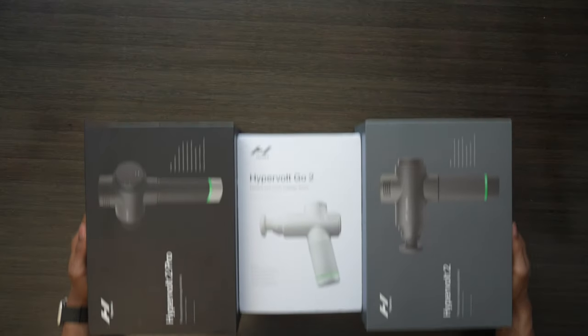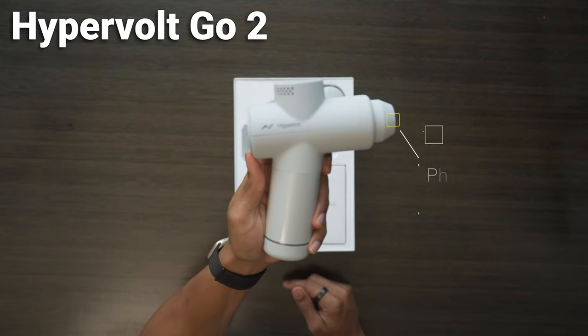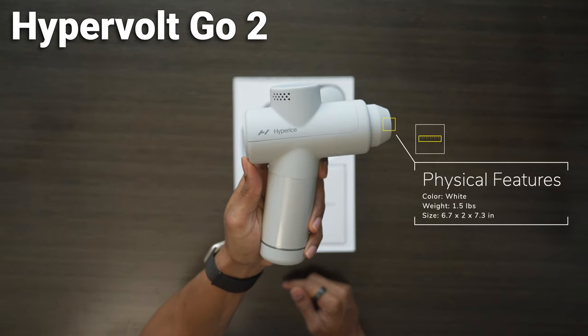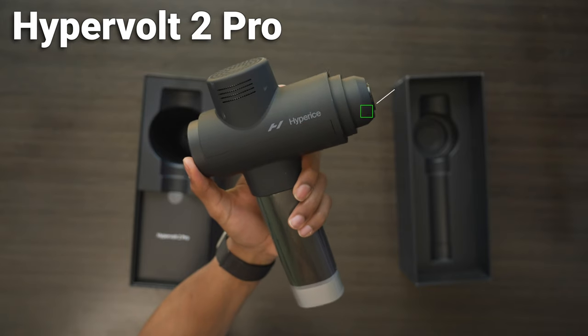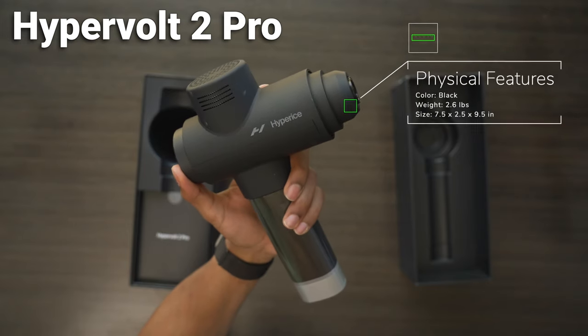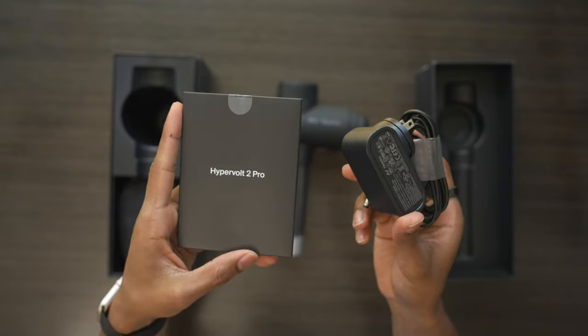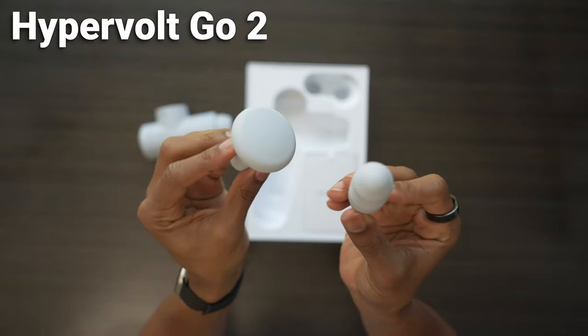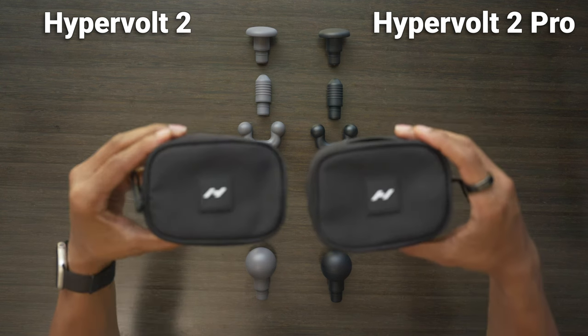This recommendation will come near the end of the video, so make sure you watch until the end so you feel comfortable making the right decision. When unboxing all the devices, you can clearly tell they are three different colors. The Hypervolt Go 2 is a clear white at around 1.5 pounds. The Hypervolt 2 is a metal gray at around 1.8 pounds. And the Hypervolt 2 Pro is a solid black at around 2.6 pounds. In the box, they all come with the standard charger and user guide. But for attachments, the Hypervolt Go 2 only has the flathead and bullethead, while the Hypervolt 2 Pro and the Hypervolt 2 both come with five attachment heads and a neat little case to store them in.